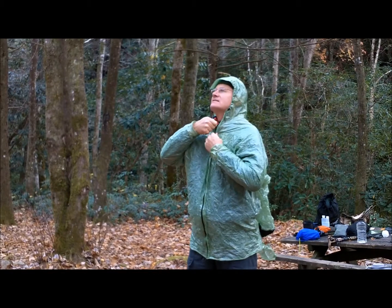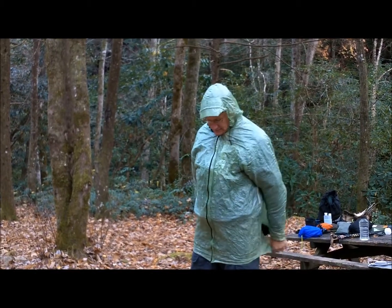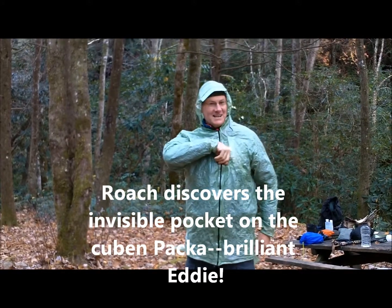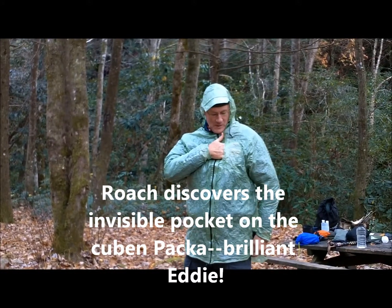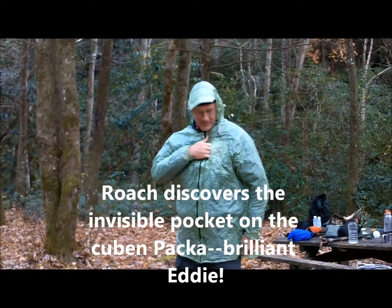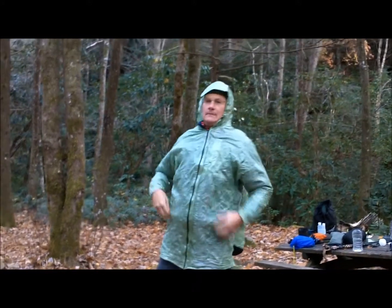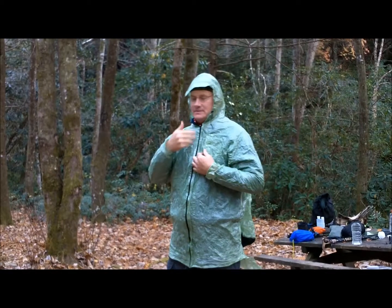That's my light. Oh, look at that. I like that — and he glued it in. It's glued-in Cuban fabric so you don't have to worry about seams. Always looking for something — where's my chapstick? I'm always grabbing for the video camera, which goes there.